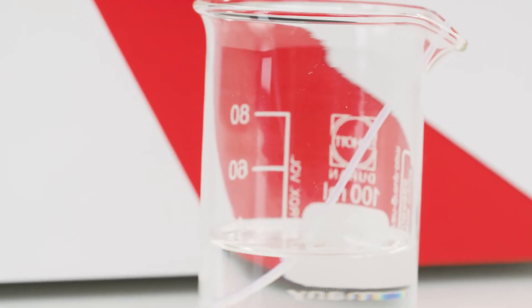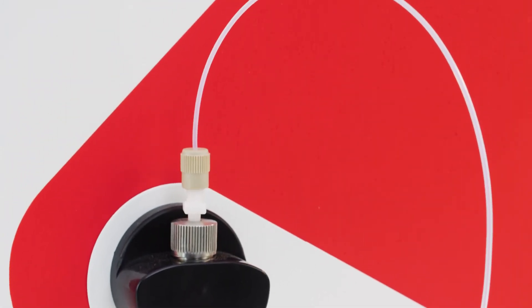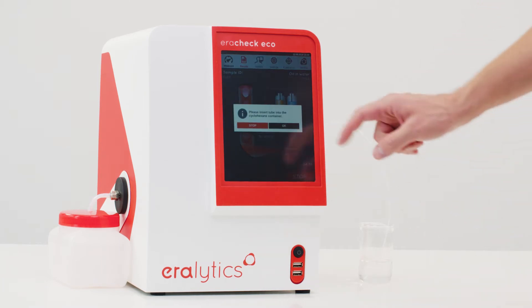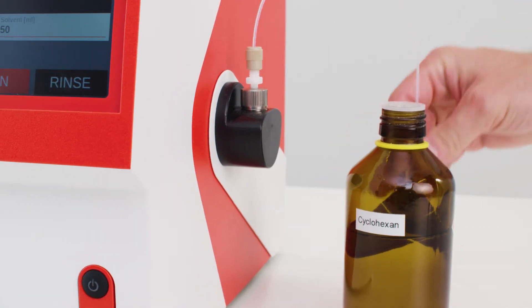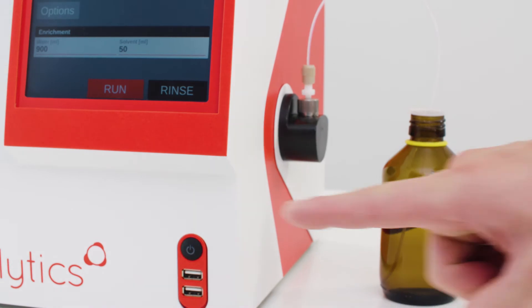AeroCheck convinces in many ways. It easily measures sub-PPM concentrations of oil in water using the CFC-free solvent cyclohexane for sample extraction. The low-cost solvent cyclohexane is the ideal alternative to CFC solvents still in use for oil and water testing.